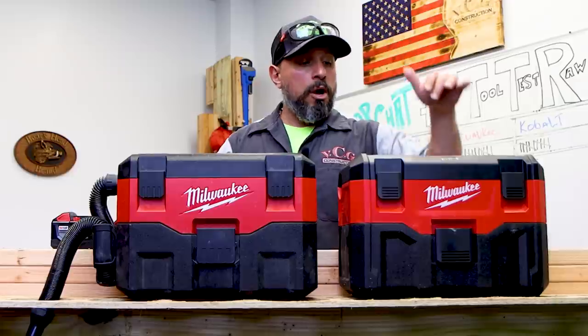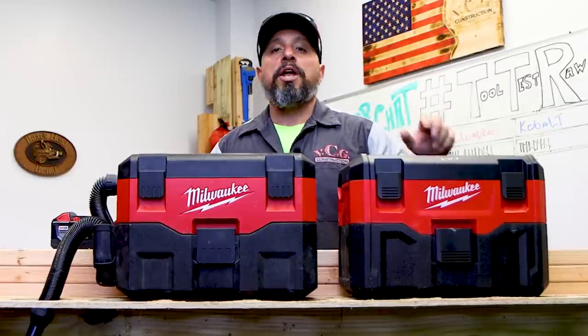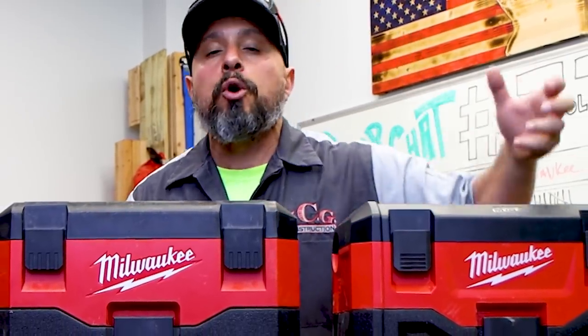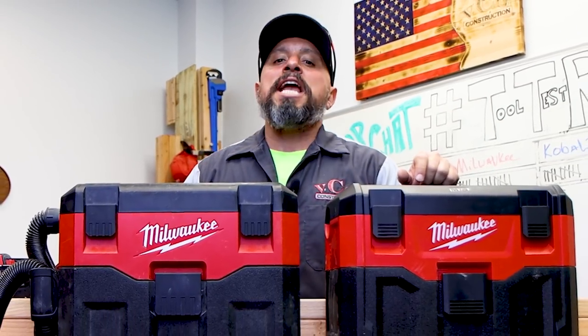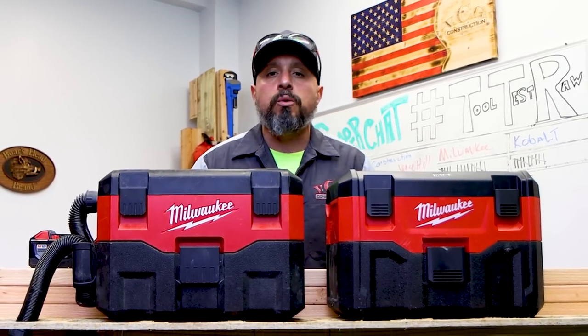Leave a comment down below — what do you think of the suitcase or briefcase vacuum cleaner from Milwaukee? Do you like it? Do you hate it? Do you use it to suck the water out of toilet tanks and toilet bowls when you're swapping out toilets? What do you do with yours? We want to know. I appreciate each and every one of you for being here. Thanks a lot, everybody — we'll see you on the next one.